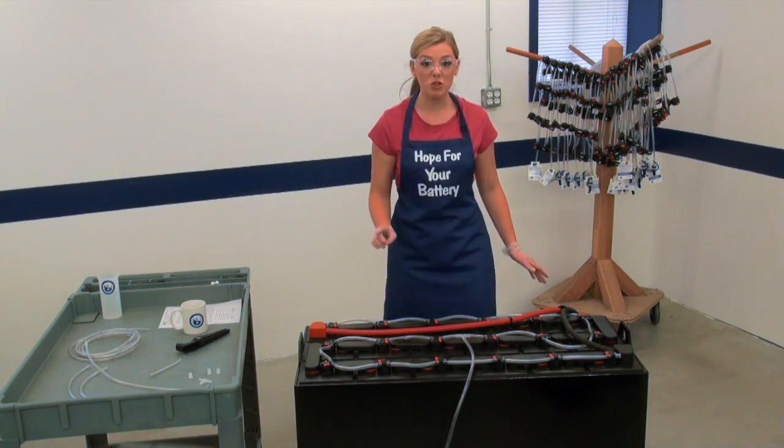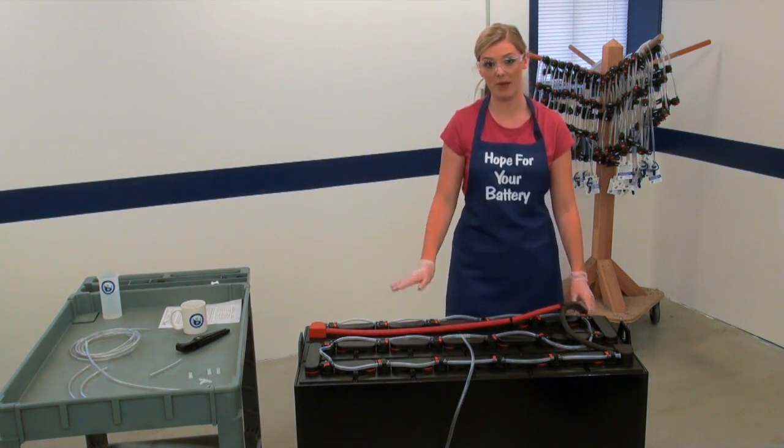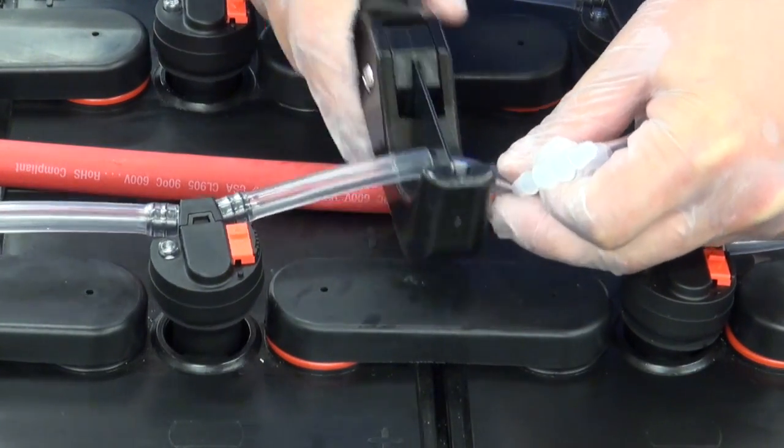Be sure to route the tubing underneath the cables whenever possible — they should never be pinched. Once all the valves are connected, install the filling tube.